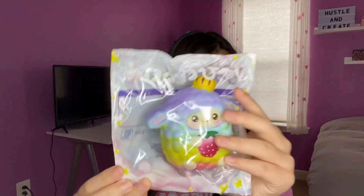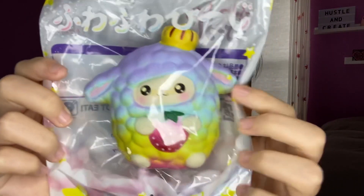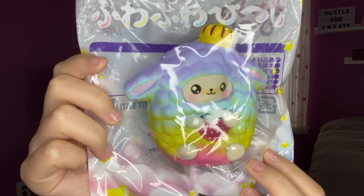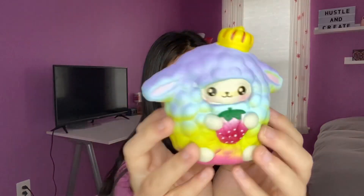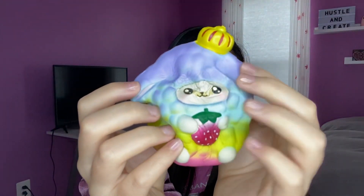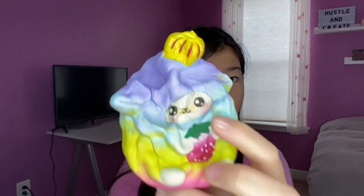The next item in this package is a rainbow Umino sheet. This is so cute — my sister got one for Christmas and I really wanted one, so I got the rainbow one. It's super cute and super slow rising. It smells really good; I'm not really sure what it smells like but it smells good. The little crown is really cute, and these are really slow rising.